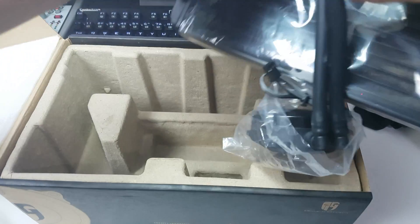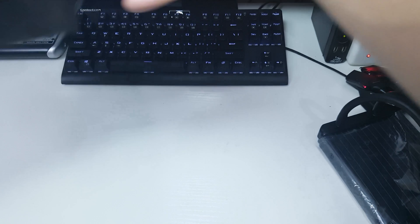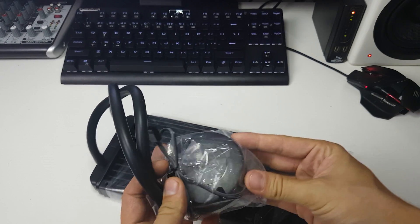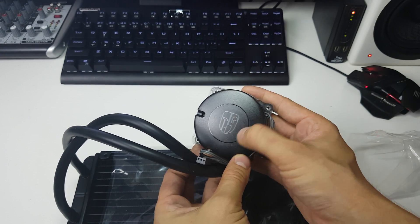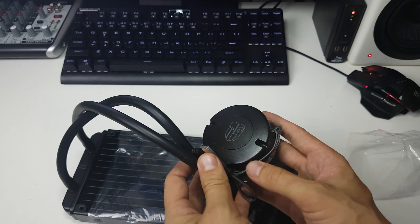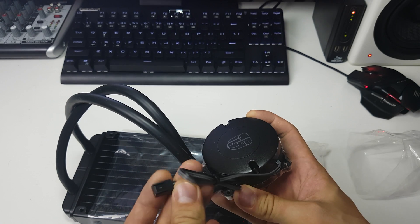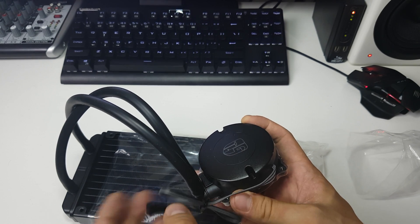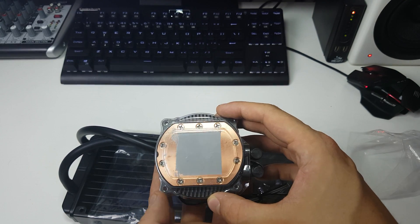Right, let's get this cooler out and have a look at it. First we have the block — and that light actually lights up white, not blue. That's why I bought it; I wouldn't have bought it if it was blue. It also has the three-pin cable, and the pump is rated up to 2400 RPM, so it might get a little noisy at top RPMs, but they do claim a 120,000-hour lifetime.